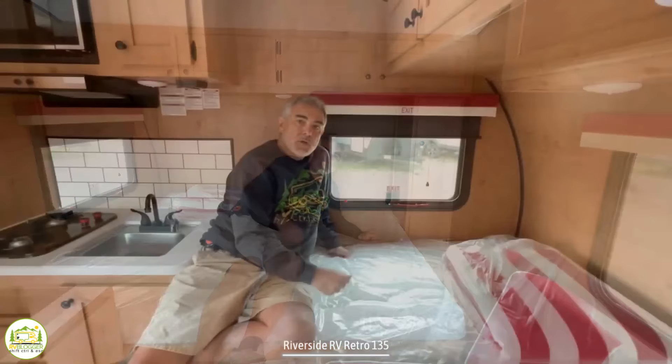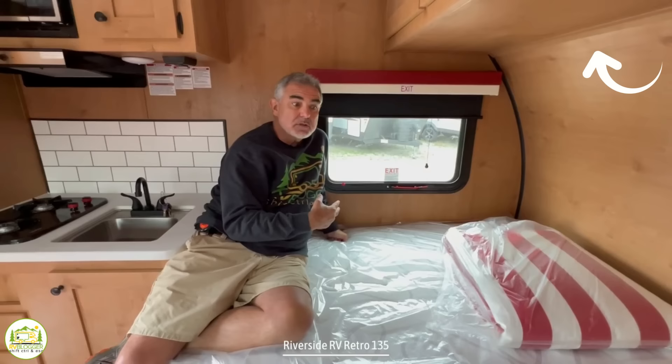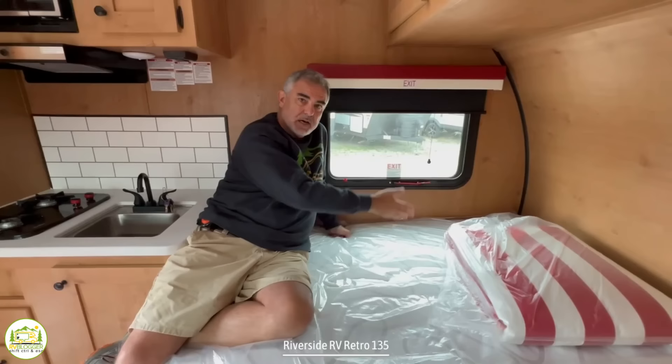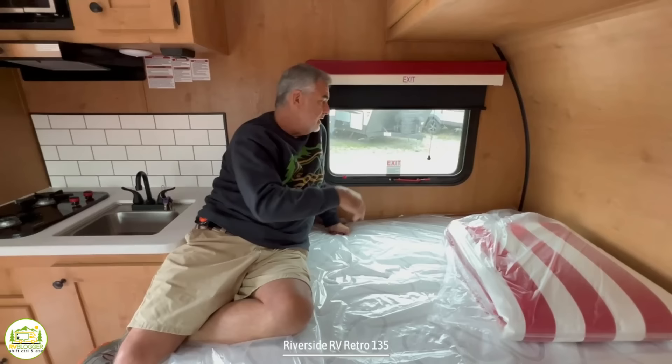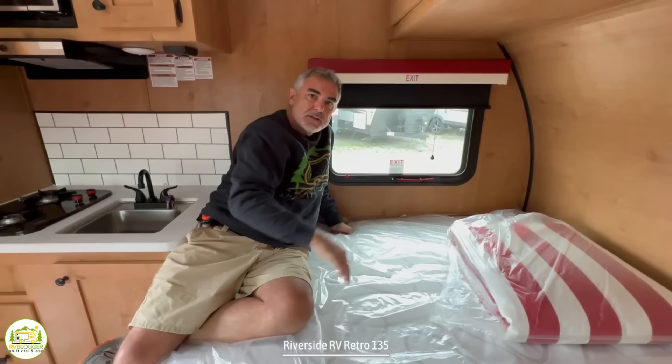One more nice feature at the end of the bed is where the emergency window is located. Some emergency windows have nothing in front of them, so you'd have to step up three or four feet in the air to get to it. But this one's in a great location because you can get on your bed. You always go out feet first, stomach down, so when you're sliding out of your emergency window, your feet are down and will hit the ground before your head.